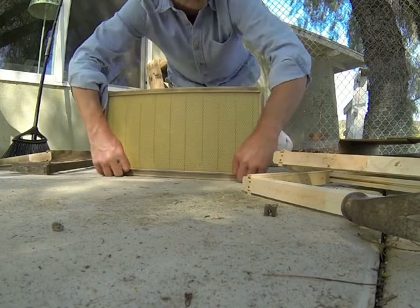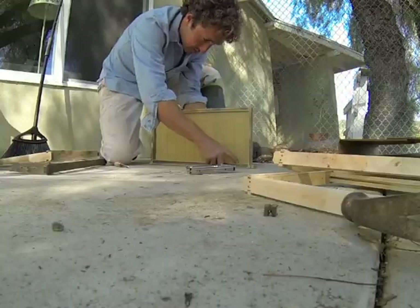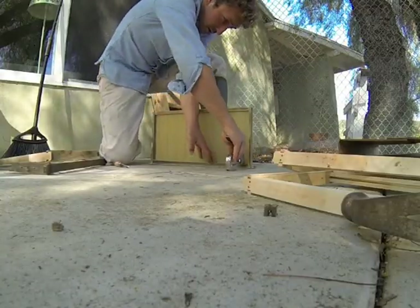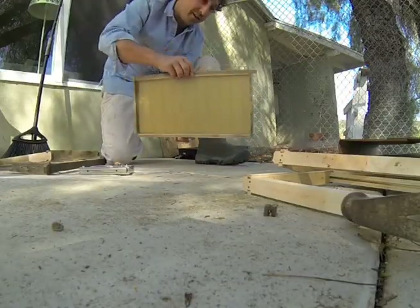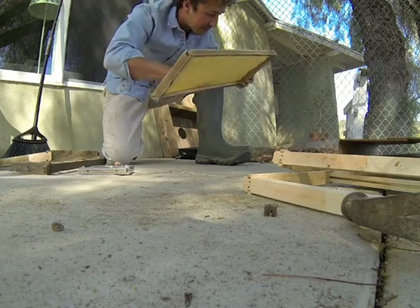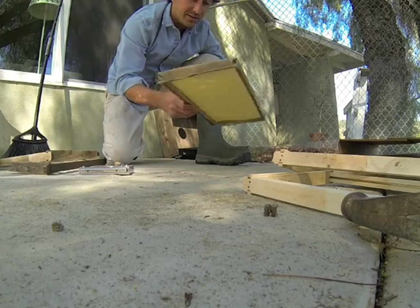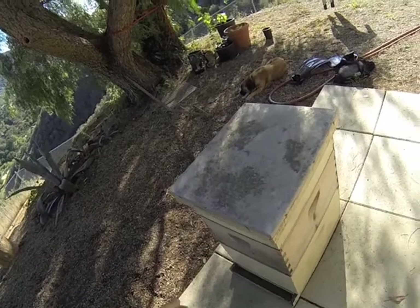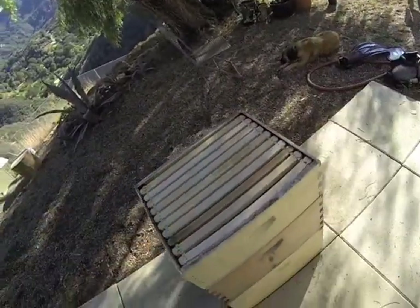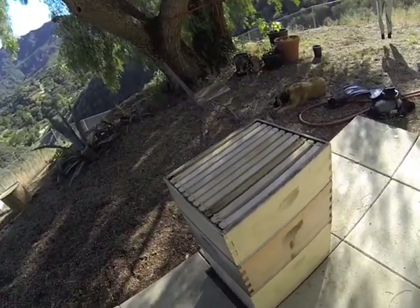Then that bottom part will fit flush once I put this back over it. And then what I'll do is take my staple gun. There you go — now that's going to fit directly into the box. I'll do nine more of these. Here it is set up. Take the top off. And this is the top box of the super — this is where I'm going to get our honey from eventually.